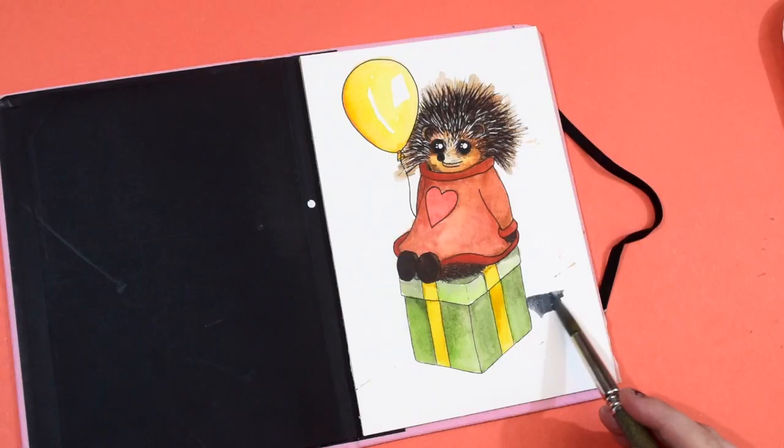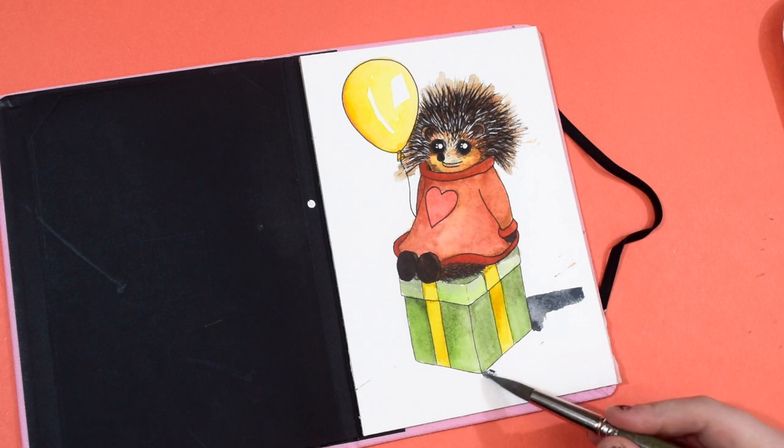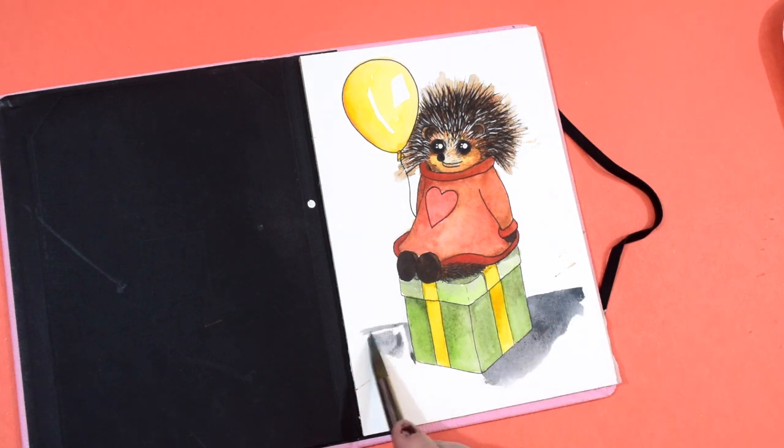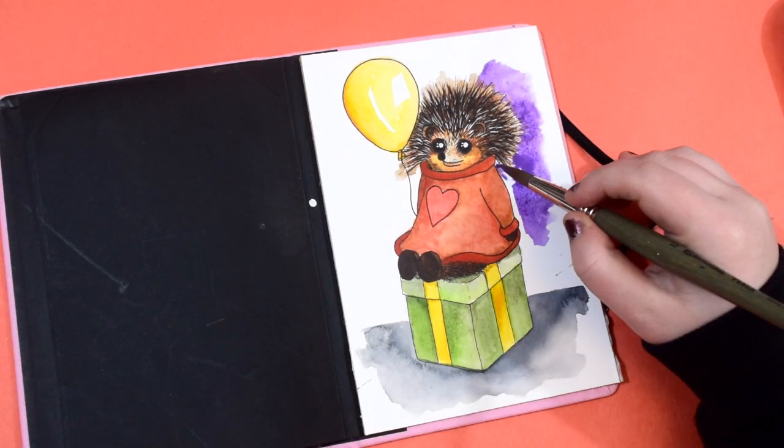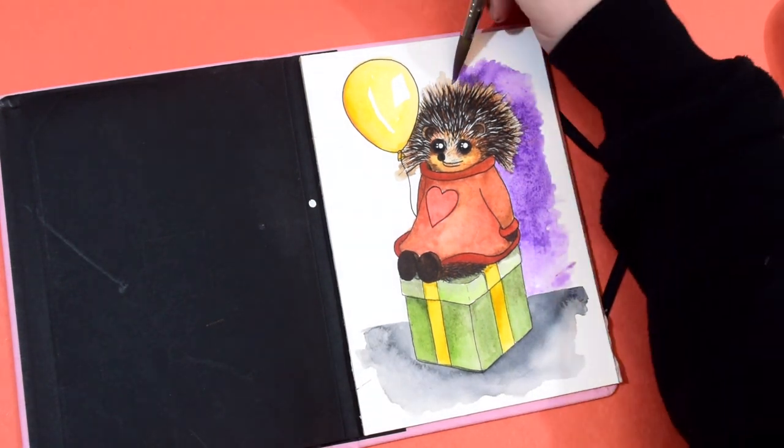With the fox I didn't actually have a background and I regretted that, so with this one I decided to do a little background. I've got a bit of a greyer floor and then I'm going to create this lovely purple sky, and I think I'm going to add some little sparkles. Is it snow? Is it stars? You can decide.